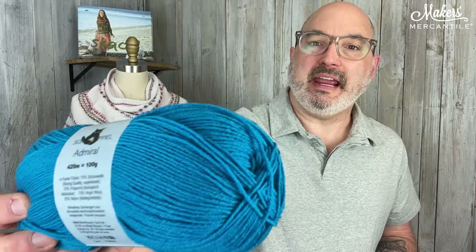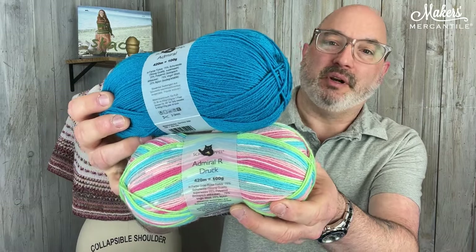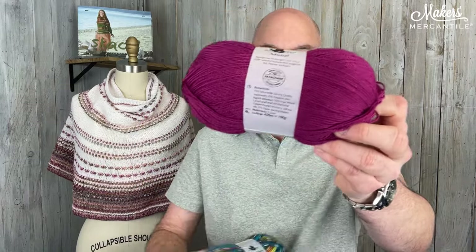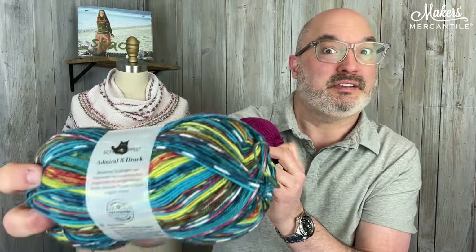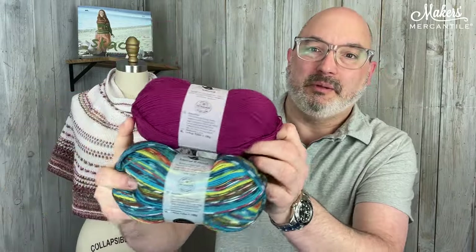This one is called Seaside. Seaside is color 4780 — a beautiful sort of turquoise-y teal color — paired with Admiral Ardruck color 1745. That's a very fun springy look. And then Tulip Field: this is 1774 in Admiral the solid paired with 2184, which is probably my favorite colorway. This would make just awesome socks — I love this one as a fun patterned sock. So this is the Tulip Field colorway.